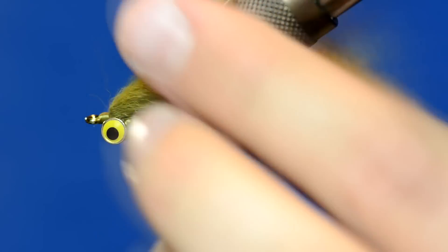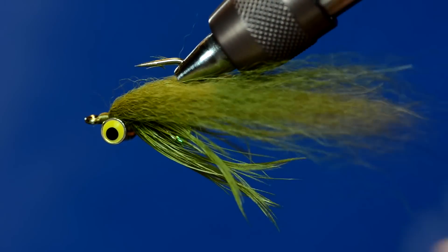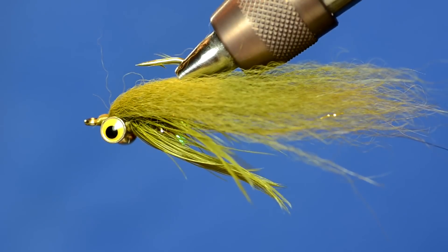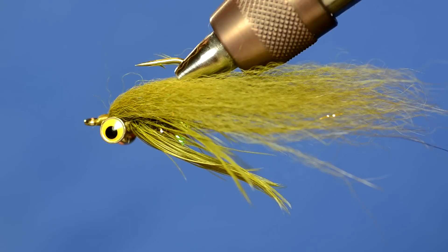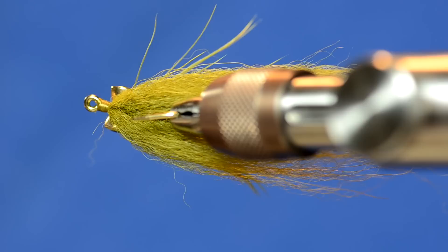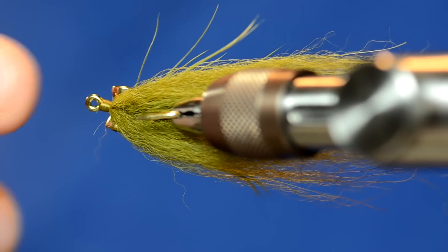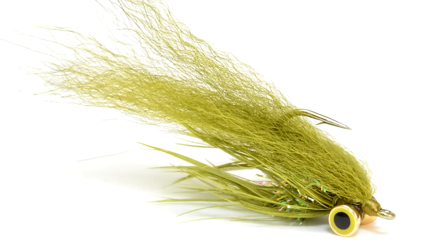Just split it in half and pull the Arctic Fox along the sides of the fly, and that's essentially it. It's got a lot of movement in the water, it's a super simple tie, and you can tie it in a whole bunch of different colors. One of the cool things about the E601 hook is that it's an offset hook — the point is not lined up directly with the eye — so when a fish eats it, you have a much better probability of hooking that fish.